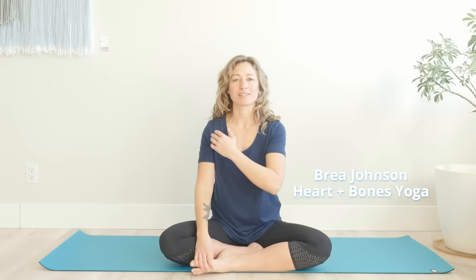Legs up the wall is such an amazing pose. It's one that I actually do every night before I go to bed, but this lesson is going to show you some different variations where you can get more benefits out of legs up the wall. I'm Brie Johnson of Heart and Bones Yoga. Legs up the wall is wonderful — it's nourishing for our nervous system, and it's also a really good place to multitask. I like to multitask some hip mobility work while I'm doing legs up the wall.